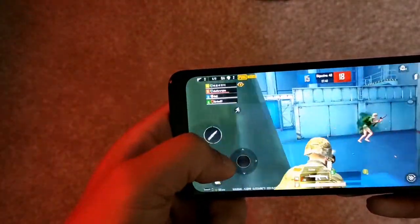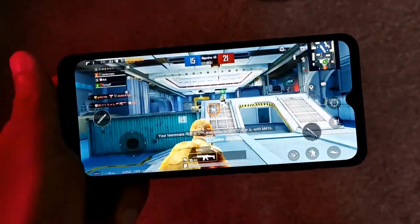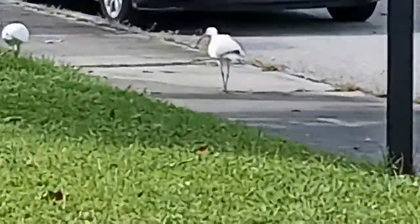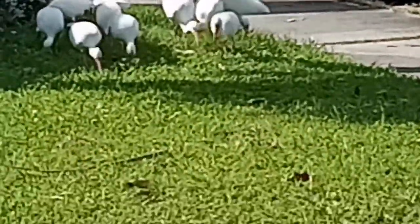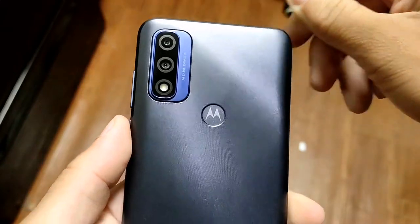For video, the 13 megapixel camera won't have image stabilization, but it will get detailed video shots in daytime. When you zoom in it might be a little fuzzy, but it's still worth capturing with. On the front end, the 5 megapixel camera also won't be stabilized but will take some really good pictures. I'd recommend using a gimbal or tripod to keep the footage steady.